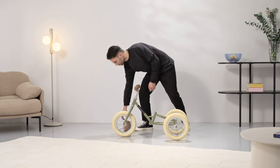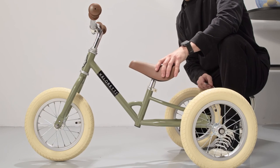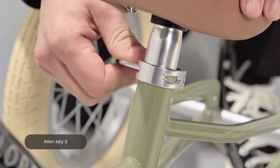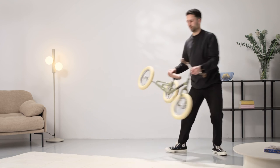Put the seat post into the tube. The safety marking should not be visible and always be inside the frame. Tighten it firmly with allen key five. Now the bike is ready to hit the road. Have fun and let us know if you need any help.